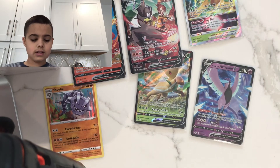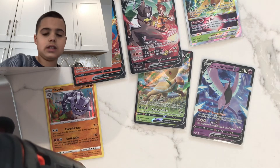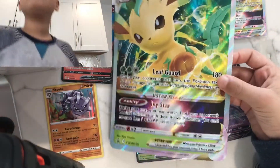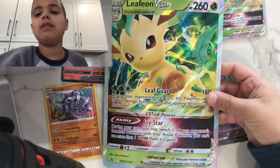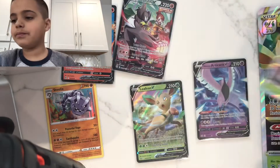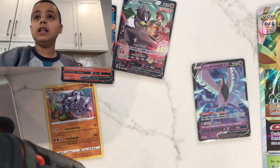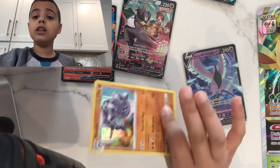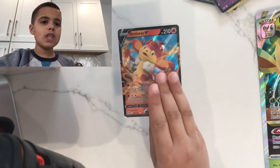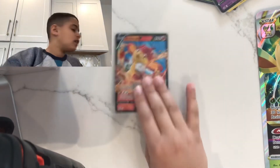Anyway guys, let me show you all the hits we got today. We got the jumbo Leafeon V-Star card, the smaller Leafeon V-Star, Leafeon V, hollow Steelix, Galarian Articuno V, Single Strike Urshifu V, and Simisage V. That's a solid haul!